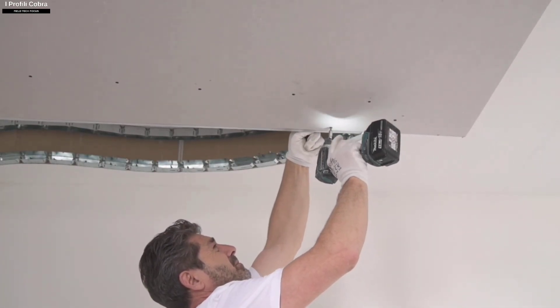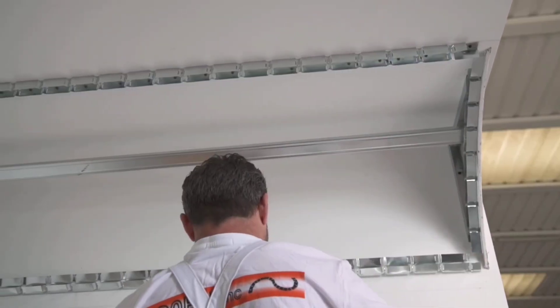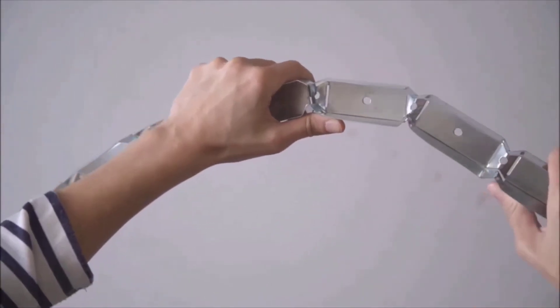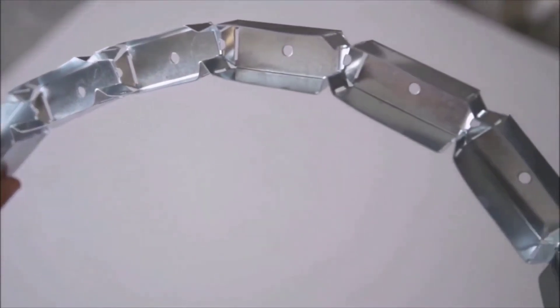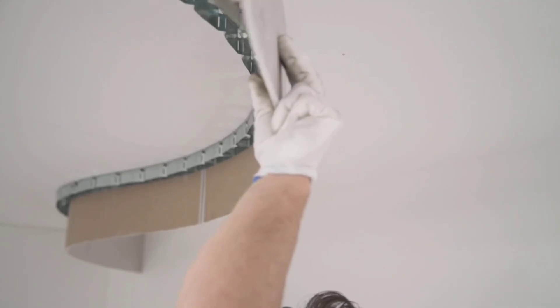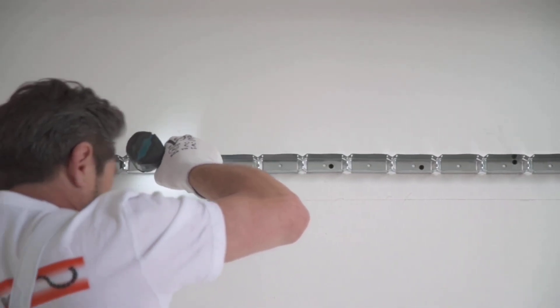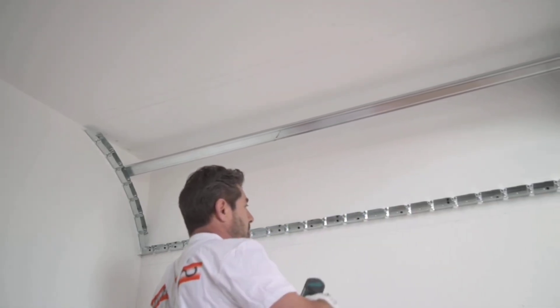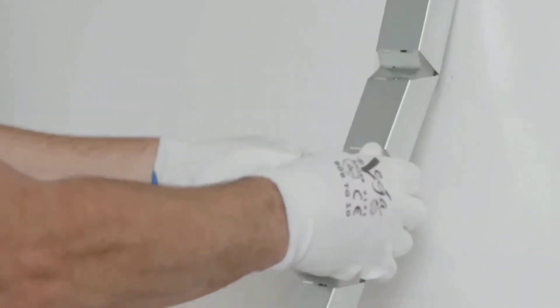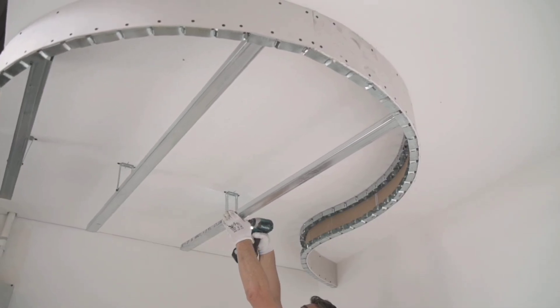Cobra is necessary for intricate plasterboard ceiling installations. Their inventors view these unique flexible profiles as innovative and even revolutionary, because they are so simple to use that only one person needs to handle them. Without the need for additional fixing tools or inserts, creating arches, domes, and other similar shapes will be simpler than ever. Simply manually mold the profile to the required curve, and Cobra will remember it. Cobra's 0.6 mm thick galvanized steel construction ensures a safety margin, and each profile is 3 meters long with 5 width options ranging from 3 to 10 centimeters.